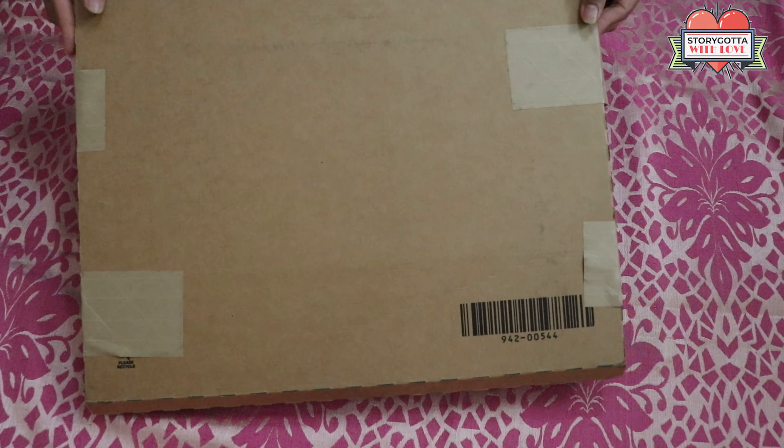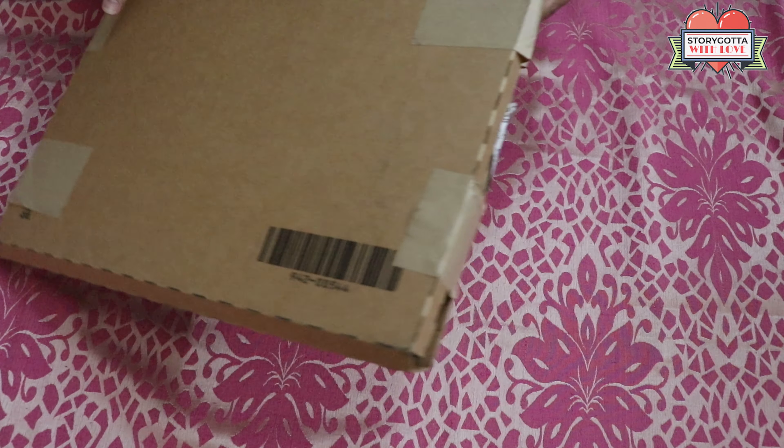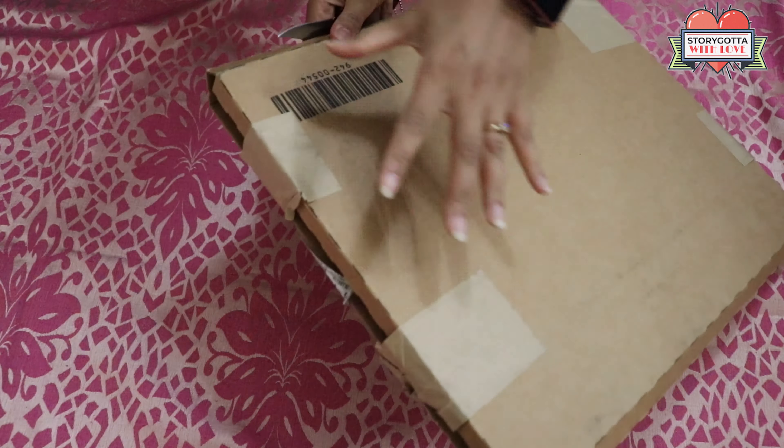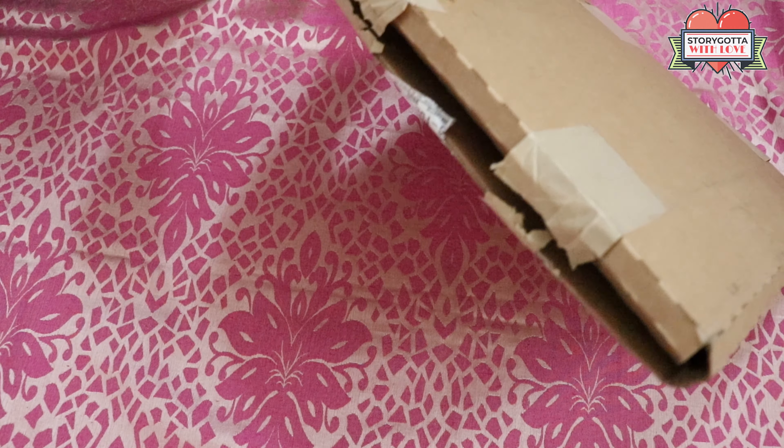Hello everyone, welcome to my channel Story Got Up with Love. If you are new here, my name is Danamika. In today's video, I will do the unboxing of the Logitech Combo Touch backlit keyboard case with a trackpad.